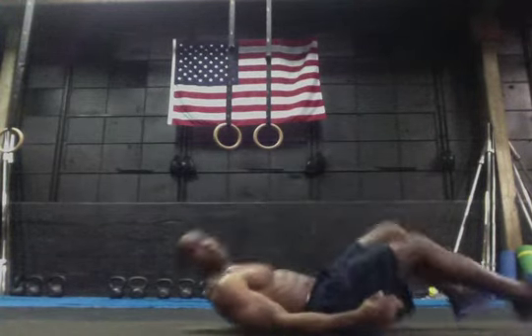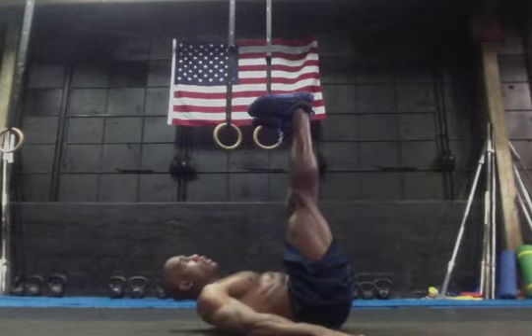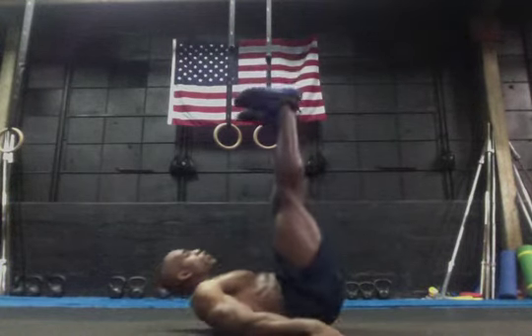Pulse ups — all you're going to do is lay flat on your back, feet are going to be straight up in the air, and hands are going to be down flat, palms on the ground, and I'm strictly trying to pulse my heels straight up into the air.